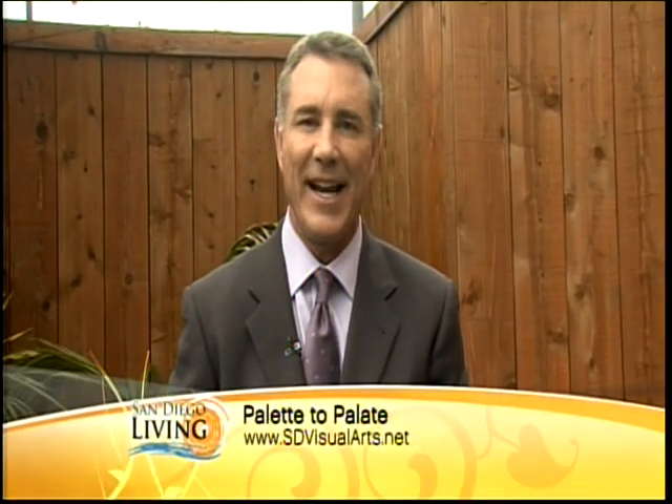Hey, welcome back to San Diego Living. You know, art takes all forms, and when you can mix a little art, a little food, some entertainment, you've got a nice evening.